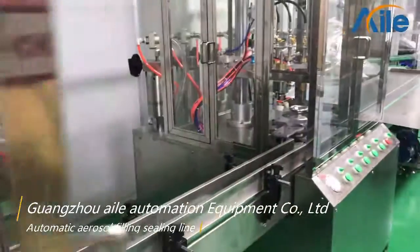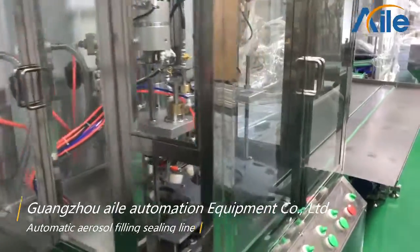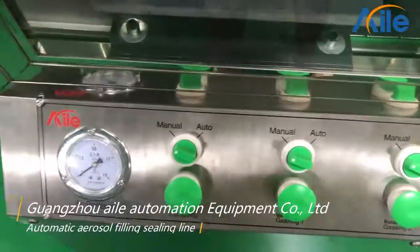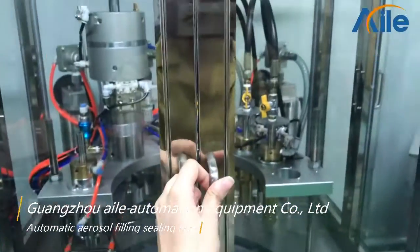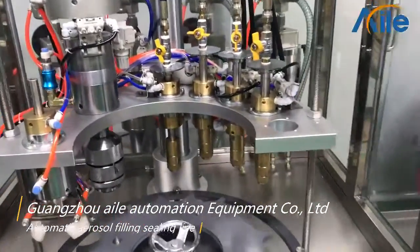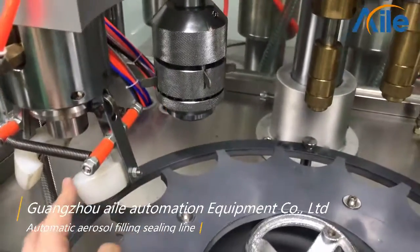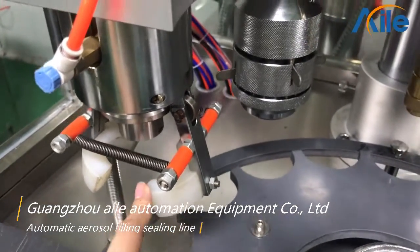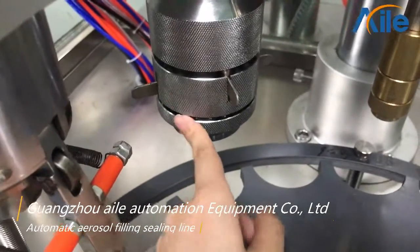And the next machine is the sealing and gas filling machine. Also, you can check the button control here. And then open the machine. There are also some working heads here. This one is also the frequency inverter. And this one is the sealing head to seal the valve.